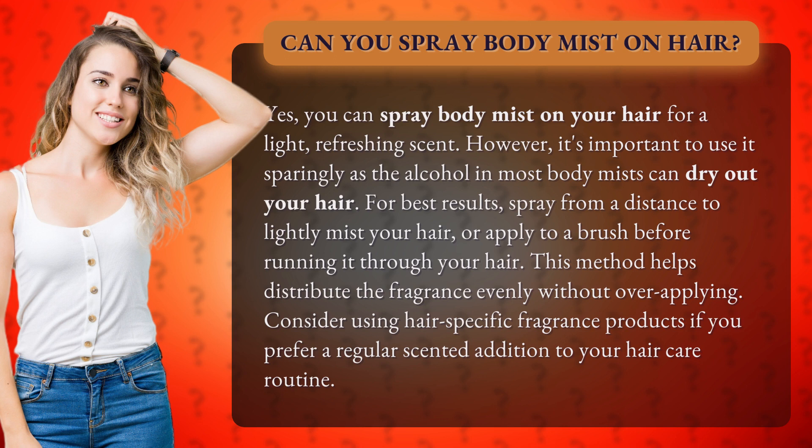For best results, spray from a distance to lightly mist your hair, or apply to a brush before running it through your hair. This method helps distribute the fragrance evenly without over-applying. Consider using hair-specific fragrance products if you prefer a regular scented addition to your hair care routine.